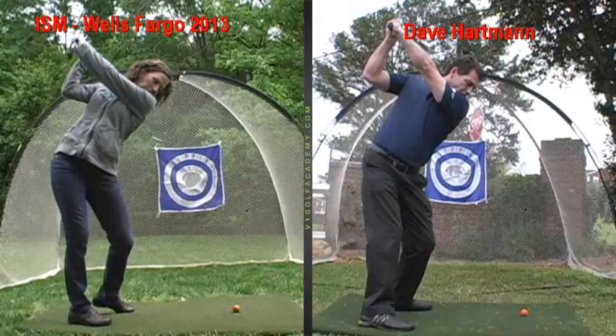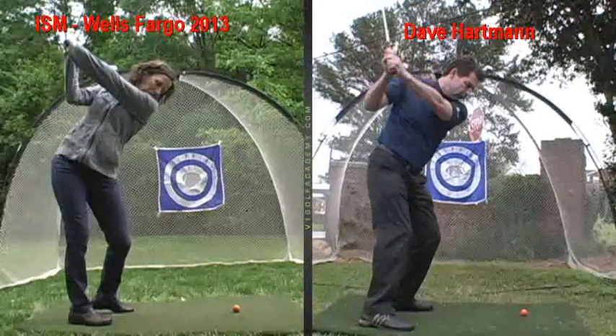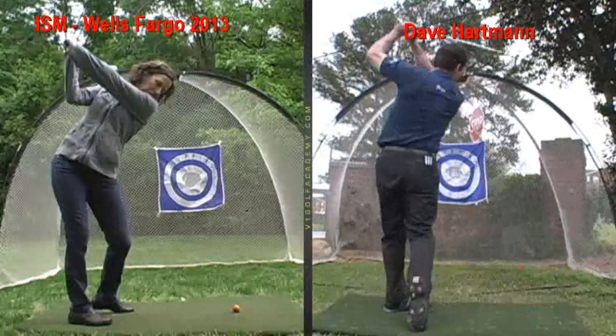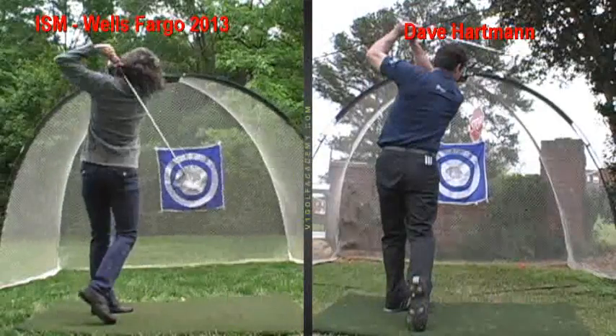So you don't have to turn back that far, potentially. But from there, the club can just drop down freely, almost due to gravity on the way down. Then it drops and follows my lower body as I turn on to my left side. And that will help you hit more solid shots and improve your contact and speed for power. All right?